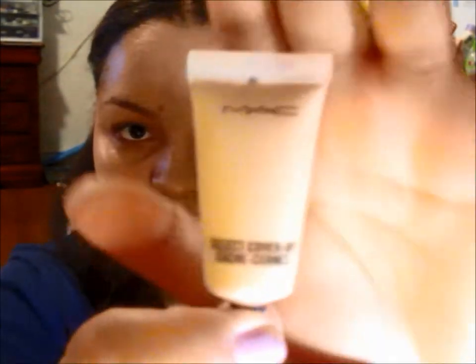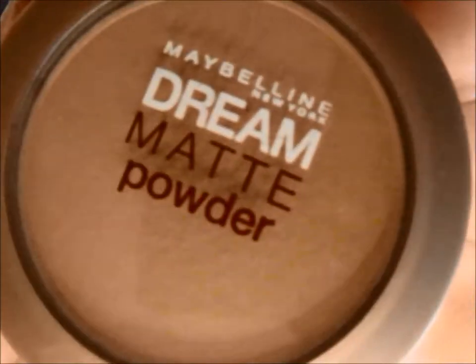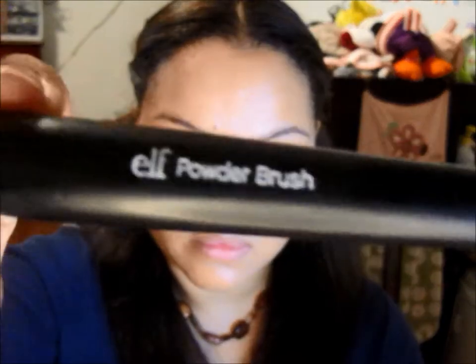I can still see some blemishes coming through so I'm going to use some concealer. I'm going in with my MAC Select Cover-Up in NC35 and a regular concealer brush from EcoTools, applying it on the areas that need extra coverage. Now I'm going in with my tapered kabuki brush from Sigma and blending out all the concealer. Next I'm setting my concealer using my Maybelline Dream Matte and a flat powder brush from e.l.f.